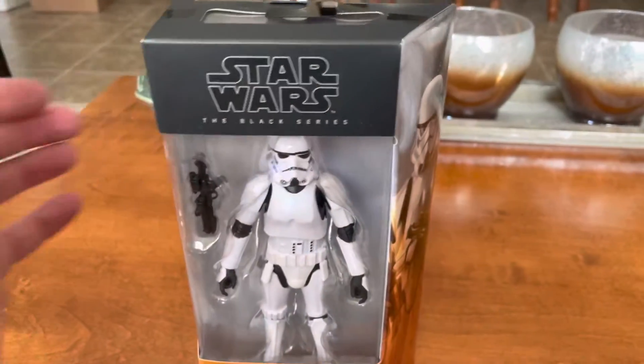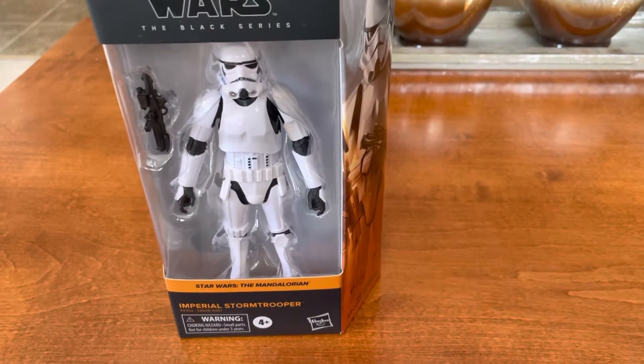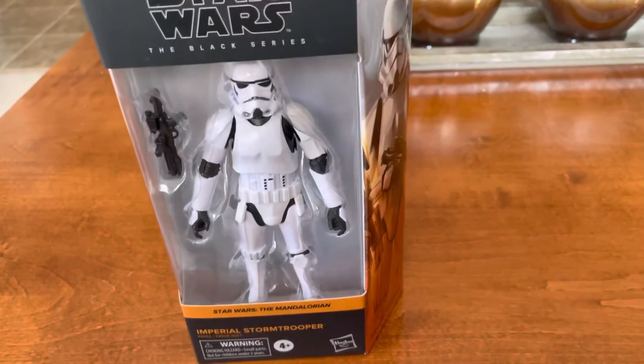I couldn't pass this up. I just saw it in my cart on Amazon for so long and I'm like, I need that. So I got it. I caved. Anyways, I do like the Black Series.